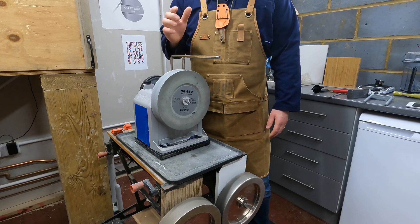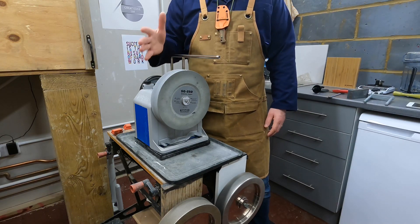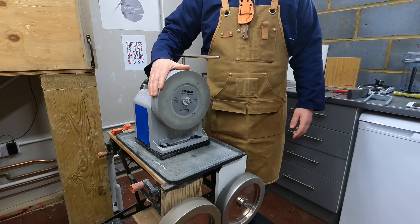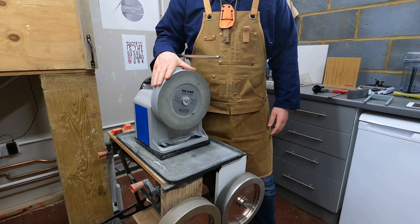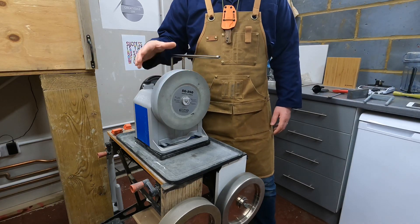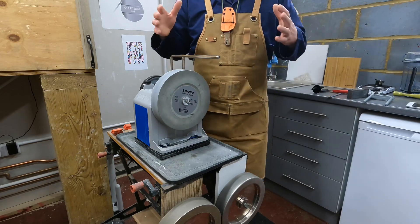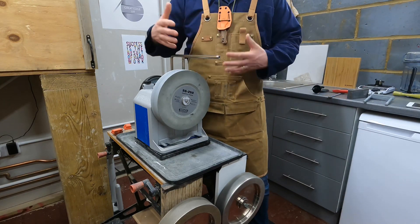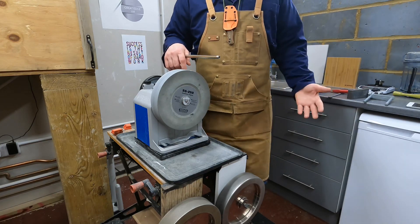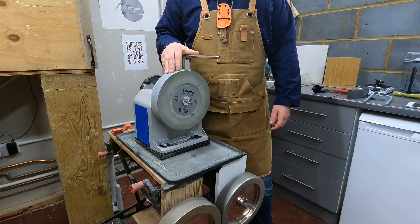Hello everyone, welcome to the Great Edge Workshop. Tonight's video discusses the benefits and differences between the three main sharpening methods for the Tormek T8: the SG250 grindstone that comes with it, CBN wheels, and diamond wheels. This is a very much a practical user's guide — I'm not going to go deep into the science, just the factors that an everyday Tormek user can experience and understand.